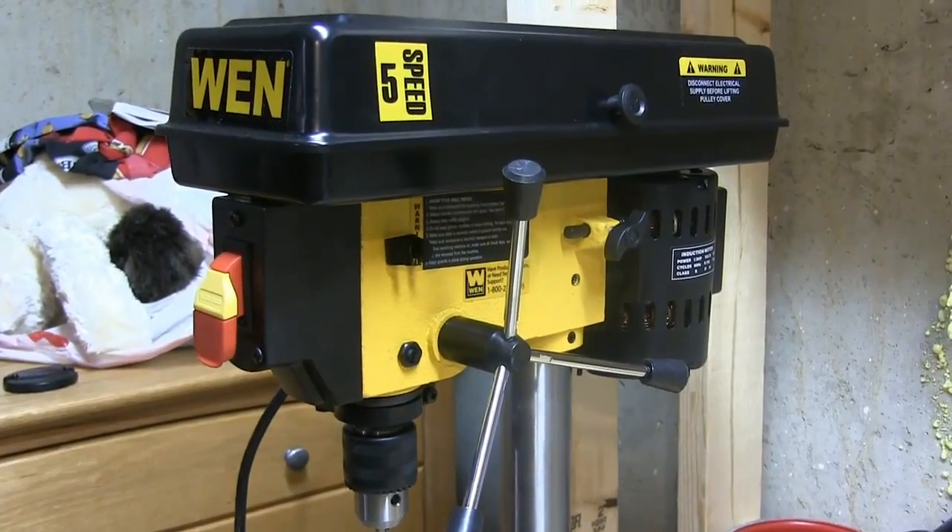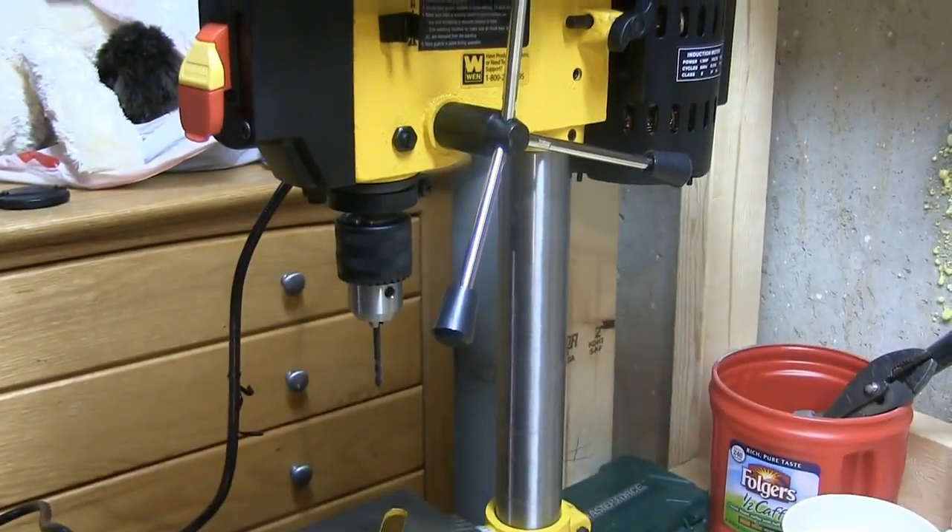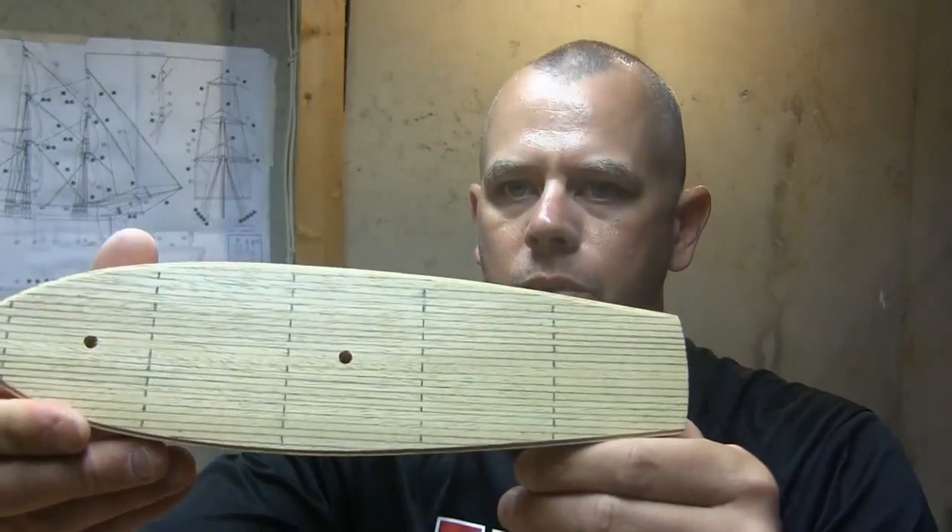I've got a five-speed drill press here with my bed set up, and went ahead and drilled the two holes to put the masts in. I also went ahead and pencil-planked the deck, so you can kind of see what I did. I'm not so sure if it looks good, bad, or in between, but we'll give it a shot and see how it goes.